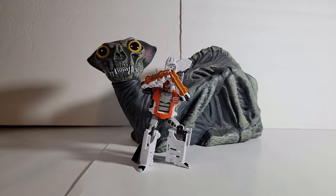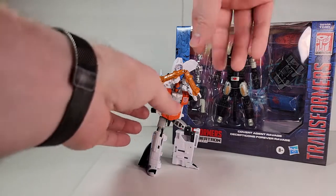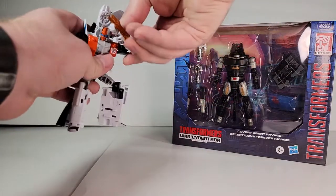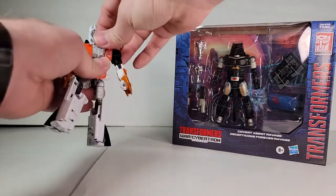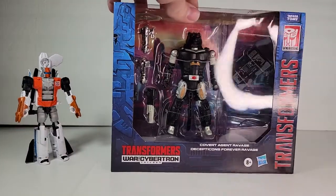Not this one — one second, and we'll get to the one we're talking about. Today we're going to talk about the Hasbro PulseCon Ravage. Let's go ahead and get Alpha Bravo out of a cowering position and take a look at this guy.